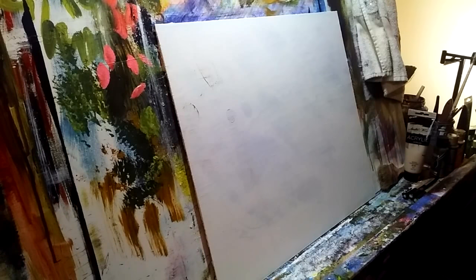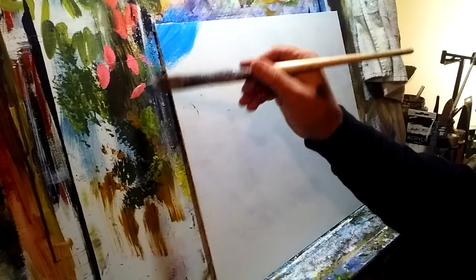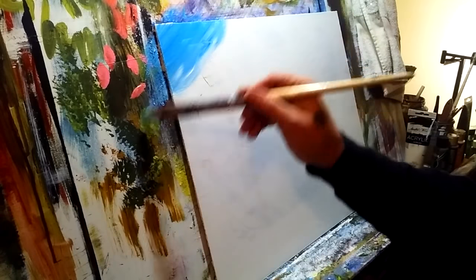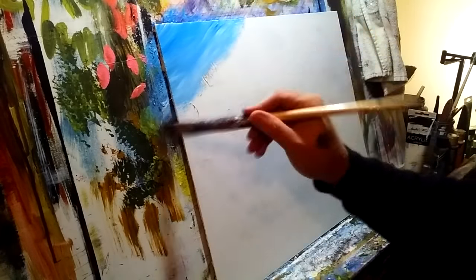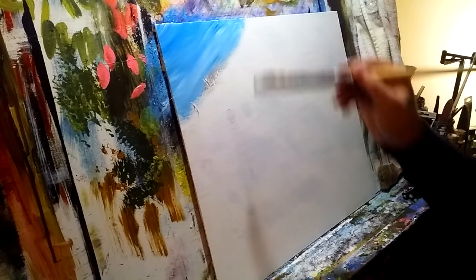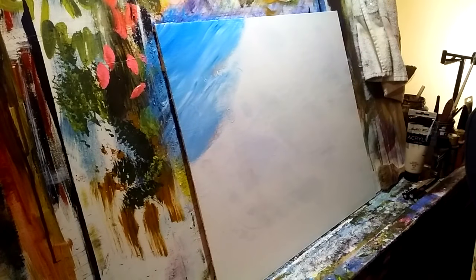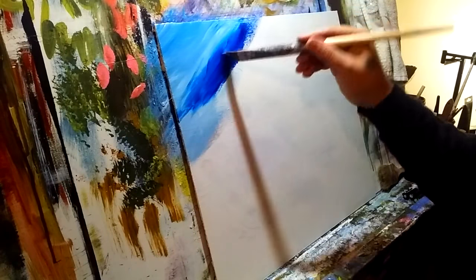Here we go — we're just using nice loose sweeping motions, not blending color, we're letting them just happen as they happen. We want these diagonal strokes to give us a sense of the wind blowing and it being blustery. I could have primed my canvas better, but such is life. I have a lot of area to cover, and I want these brushstrokes at that size.